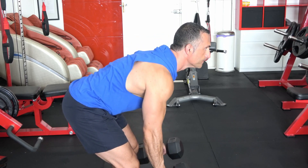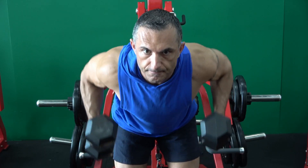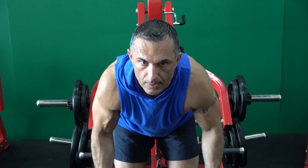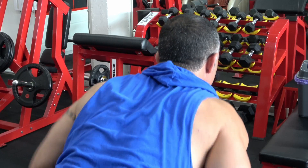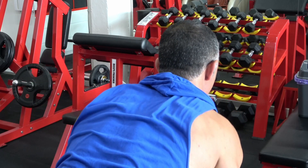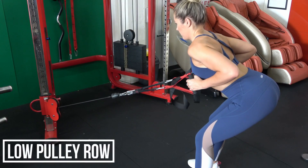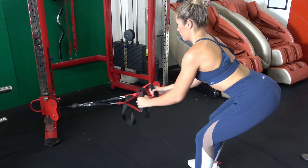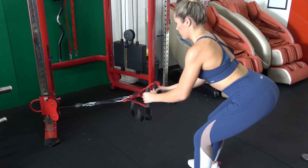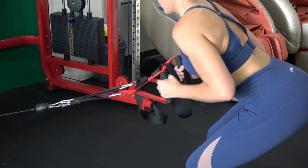Another alternative is to use dumbbells. We assume the same position — I'm doing this one with neutral hands, which allows me to keep those elbows tucked in by my side without putting any pressure on my wrists. This is a good variation if you have trouble with your wrists and can't go into that supinated position with a bar. If you have more equipment, you can also go to a low pulley — you can see Steph doing bent over rows with a low pulley.